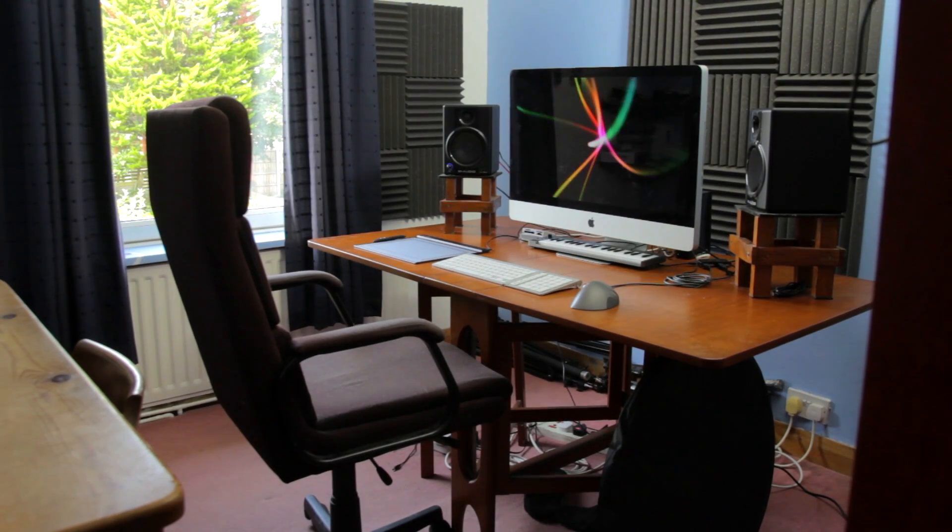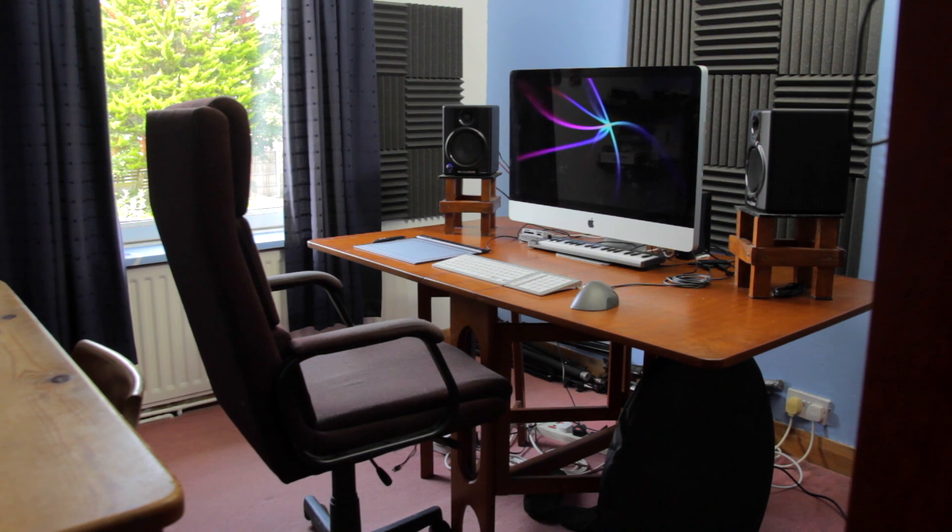This week we're talking about some things to bear in mind when setting up a video editing studio and showing how you can go from a completely empty room to something that's really good for making and editing films in. So, let's take a look.